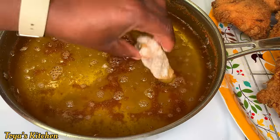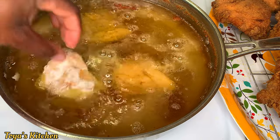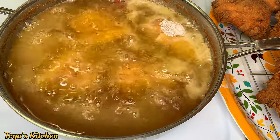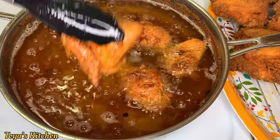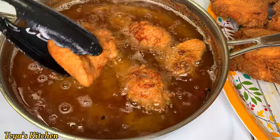Now I'm going to go in with my smaller pieces of chicken and allow these to cook until they're fully cooked — nicely golden brown on the outside and fully cooked on the inside. These are done and I'm going to drain them on a wire rack as well.